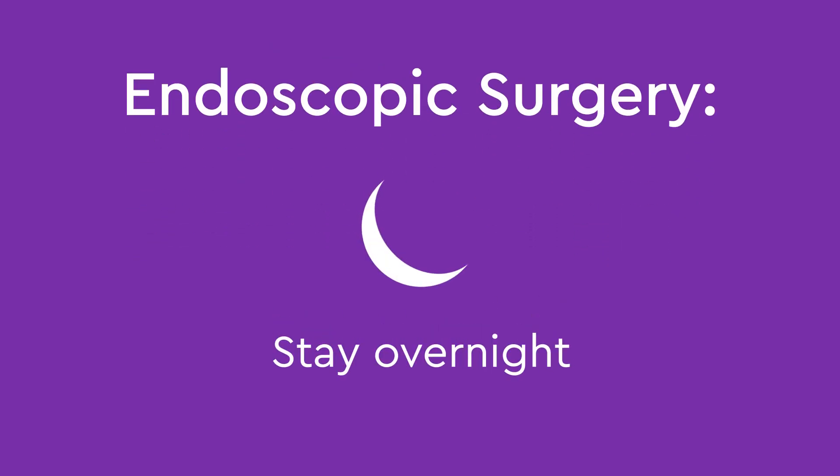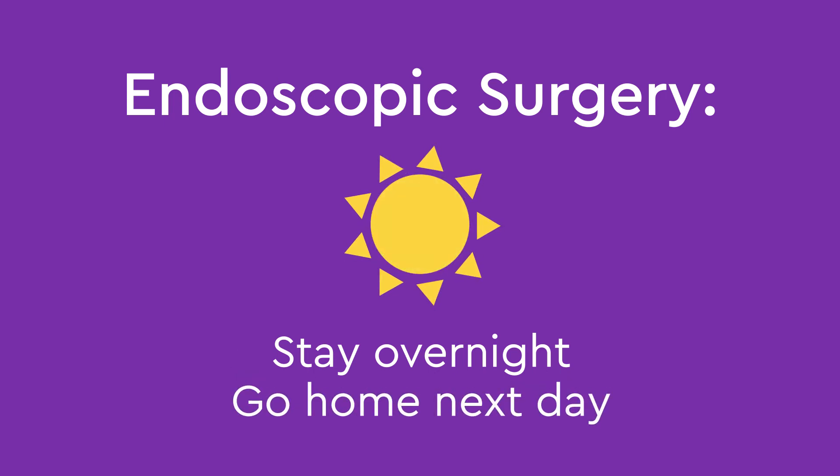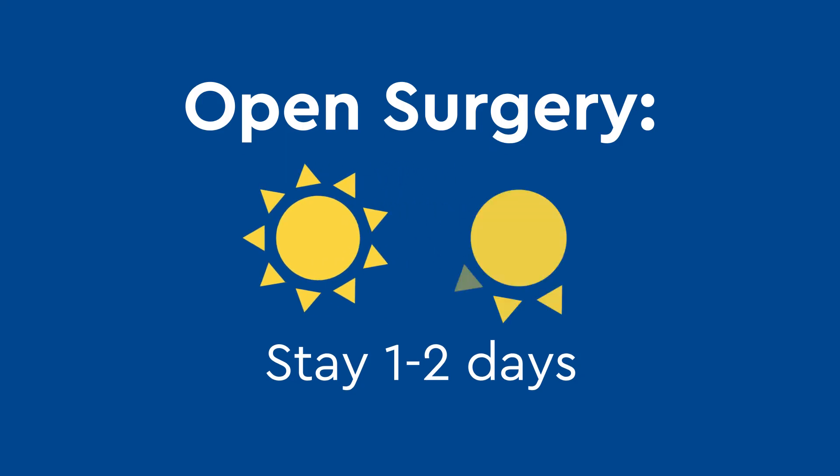Following endoscopic surgery, your child will usually stay at Children's Colorado overnight and go home the next day. After open surgery, your child will stay one to two days.